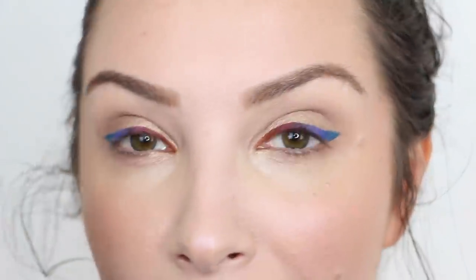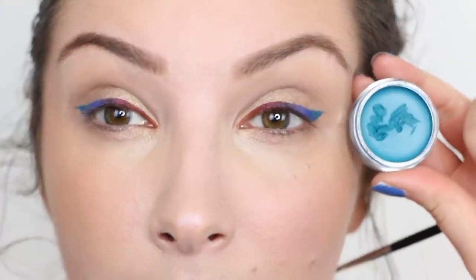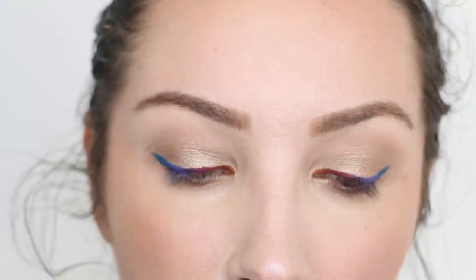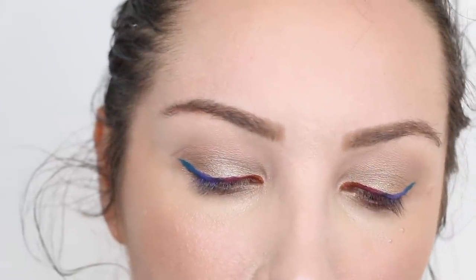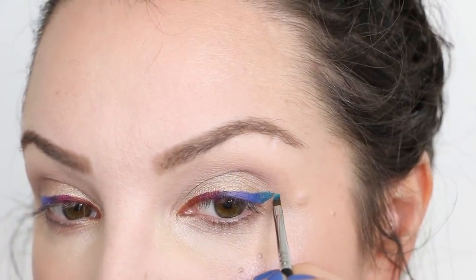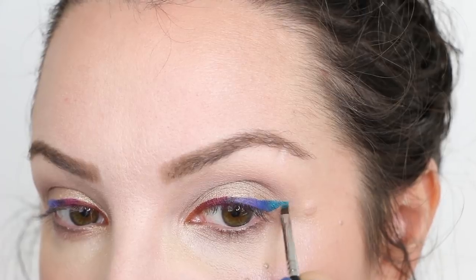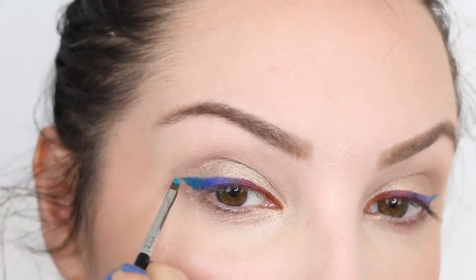Going in with the last colour besides black — shade 87, which is a bright teal, a newish one for me. I'm just capping it off there. It's a rainbow — I've done it!